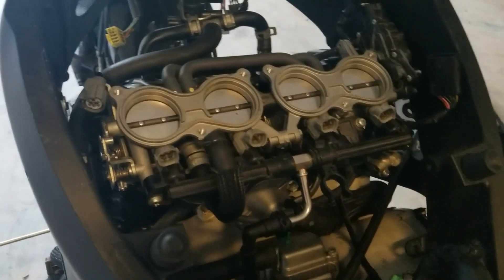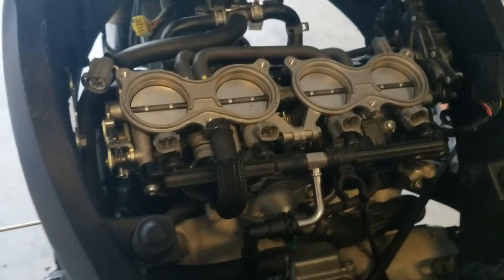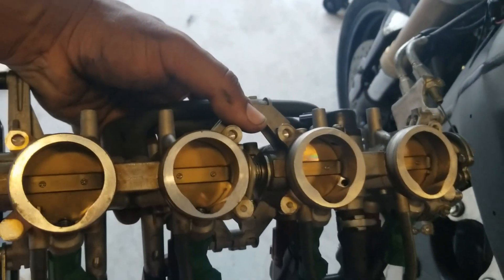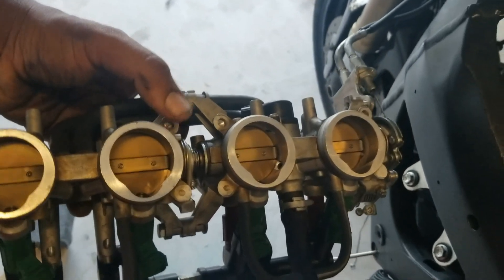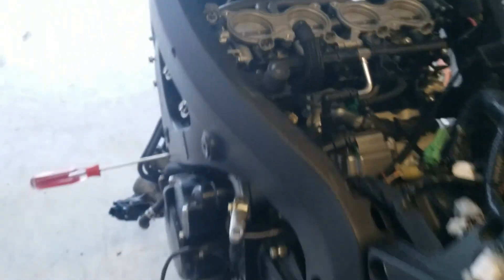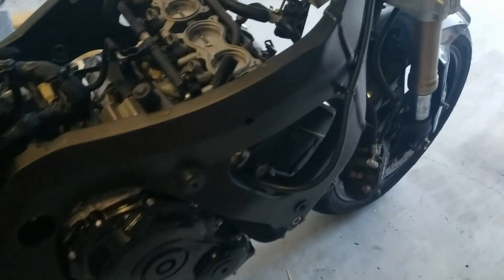Here we are — this is the 2011 750 throttle bodies. You can see how they are right here. I still have the old throttle bodies hanging, which I know isn't good. You can see the difference — not necessarily the size, but you can see how they're all individual on the 2011, whereas on the 2009 there are two paired together. Let me show you what that looks like with the airboxes on it.